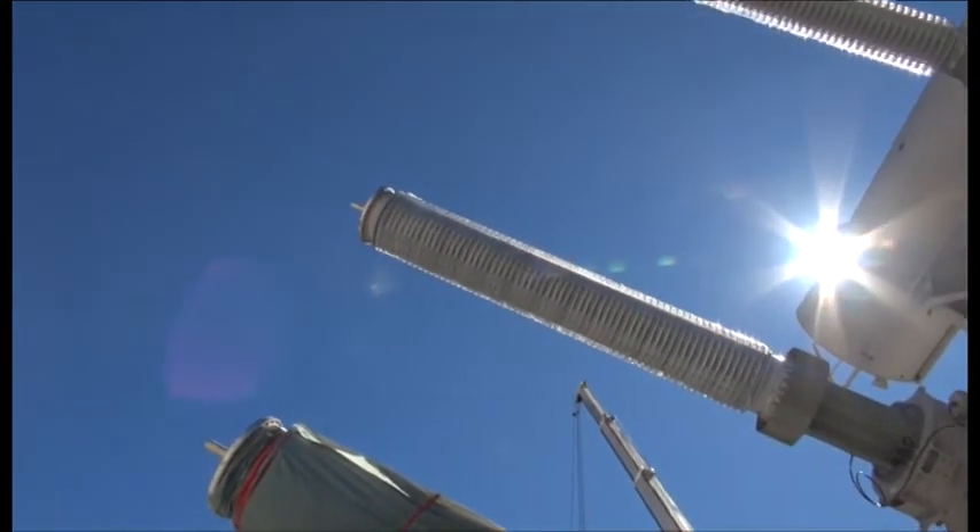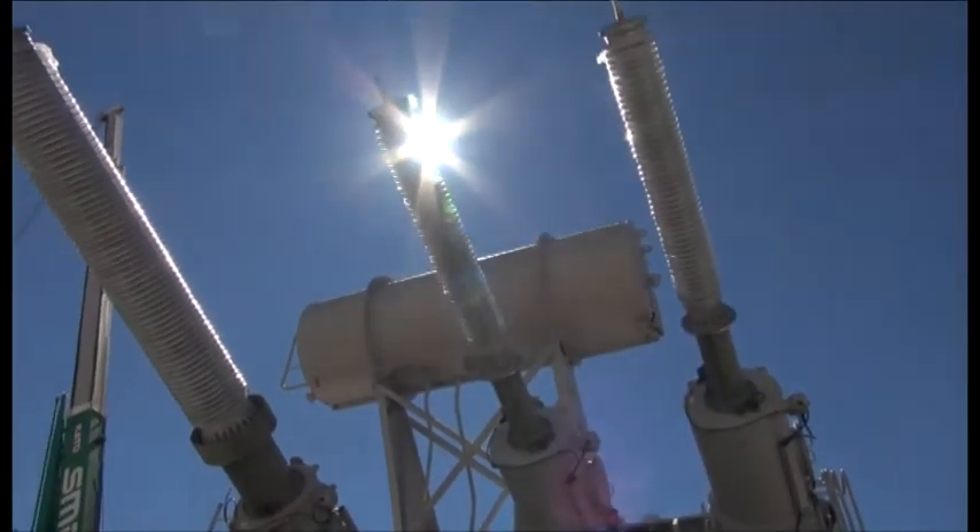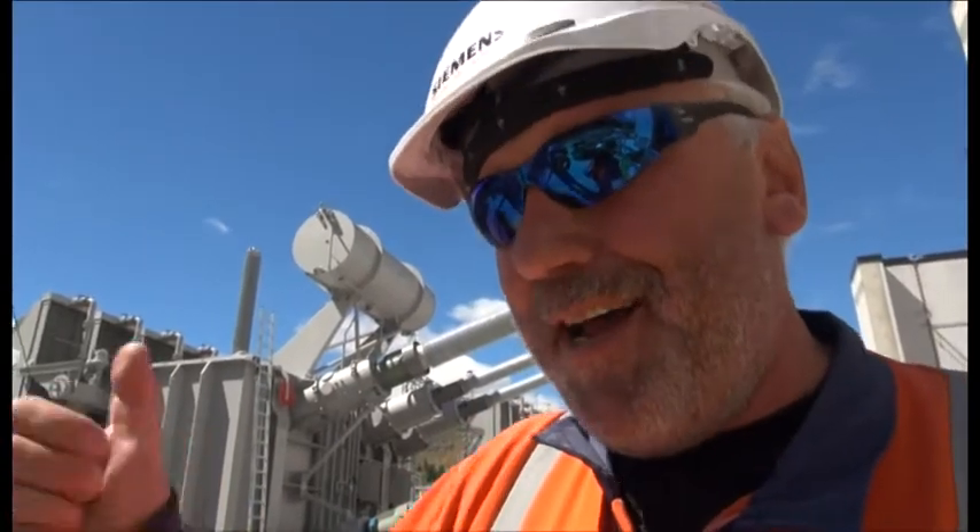Transformer installation is always very special for the weather. I cannot do installation when it's raining, so I need my sun. Today I have sun, I'm happy.